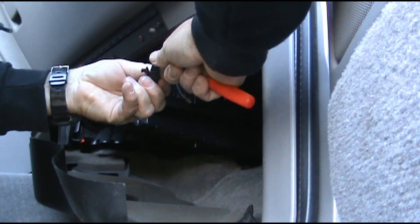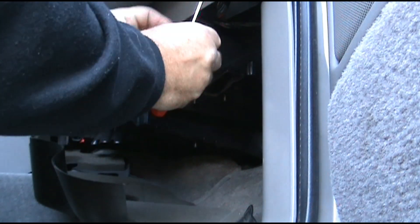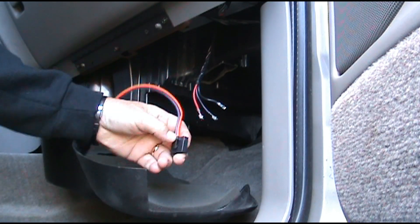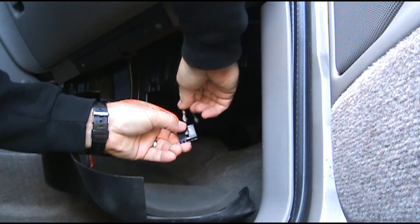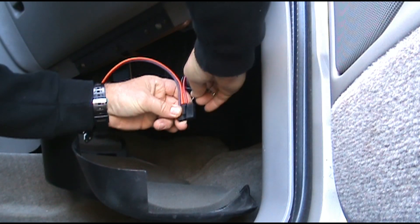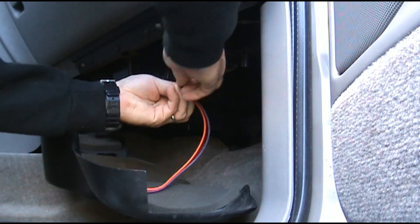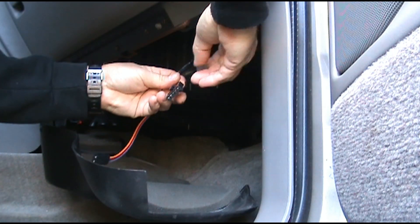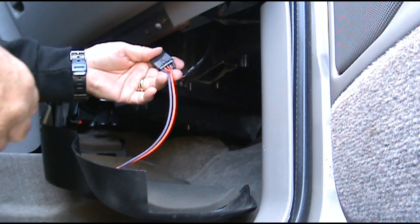A real small screwdriver will work on this also. I'm going to take the new harness — which comes with the new resistor — and put my red wire down in here, my purple down in here, and my black down in here. Now I've got them all in there. Make sure they look uniform in there. Even though they don't clip in by themselves, I'll take this little clip and shove it in here like so — make sure it snaps.